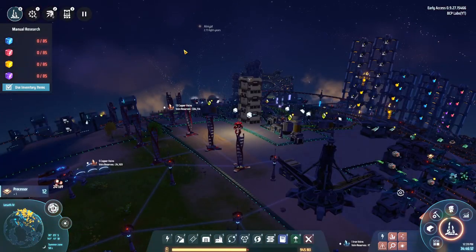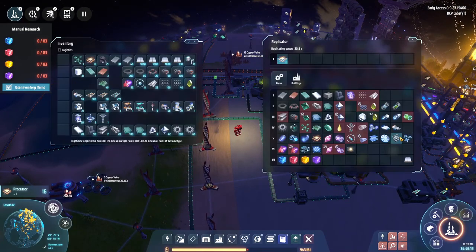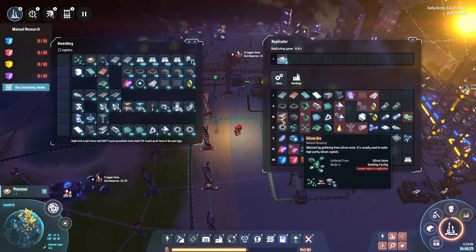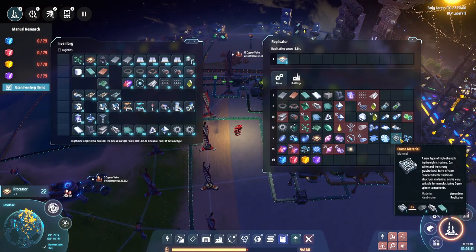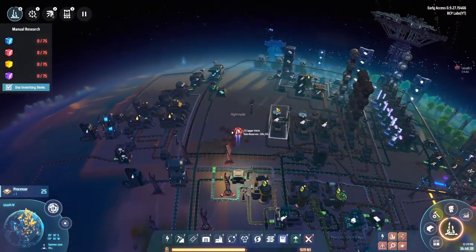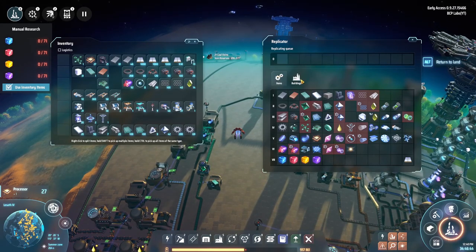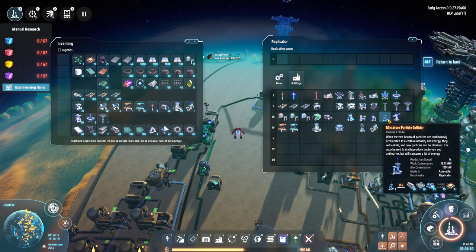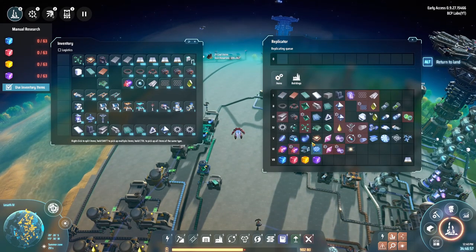Seeing the Dyson swarm as the sun comes up. I realized I can actually start producing the structural frames right away — I'm making carbon nanotubes and titanium alloy here, so I'll produce the frames here and send them up to Lesseth 1. Research is almost done, and once it's complete we can get into the particle collider. I could have made the frames earlier but didn't have the launch infrastructure yet.